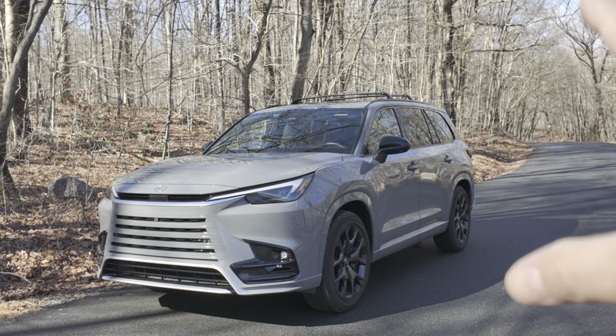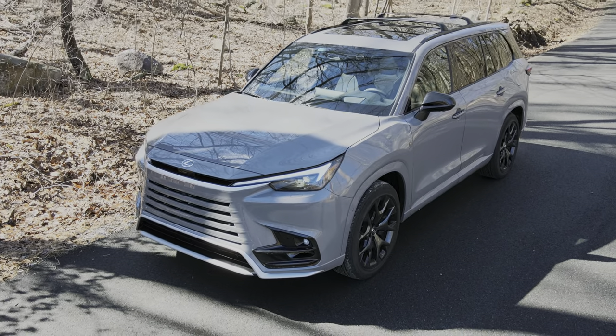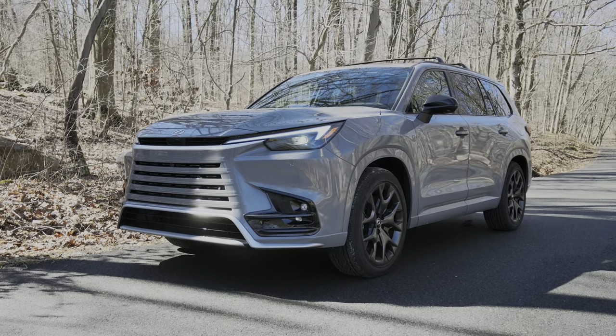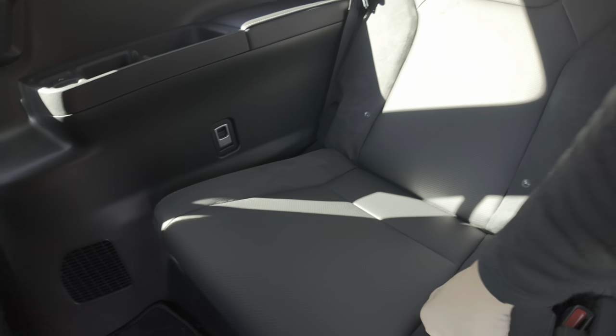This Lexus TX is literally a big addition to the Lexus lineup. Not only does Lexus get a new big three-row SUV that can legitimately seat adults in the third row, this new vehicle gives Lexus customers the ability to have a third row without paying a ton of money for features that they don't really need.